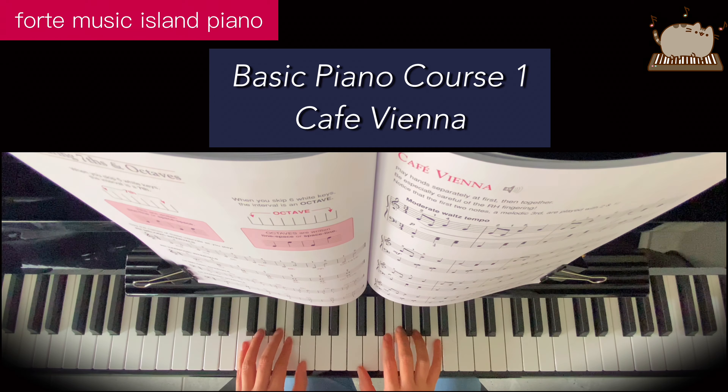Set up your right hand finger 2 on the E. Keep your 1 on middle C.